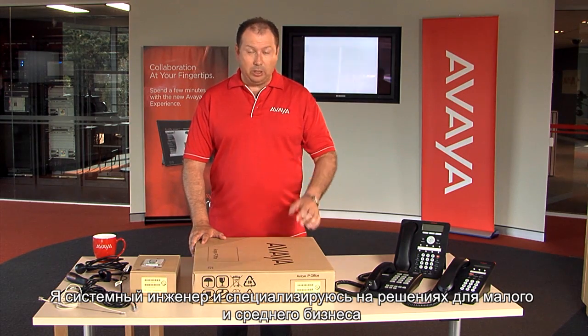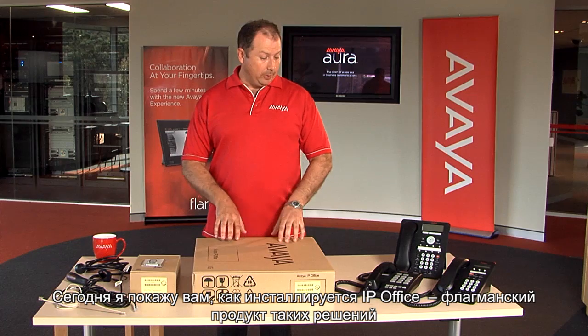Hi there. My name is Christian Wright. I work for Avaya Australia and New Zealand. I'm a systems engineer and I specialize in the small and medium enterprise portfolio. Today, I'm going to take you through the installation of one of our flagship products in that portfolio, which is Avaya's IP Office.